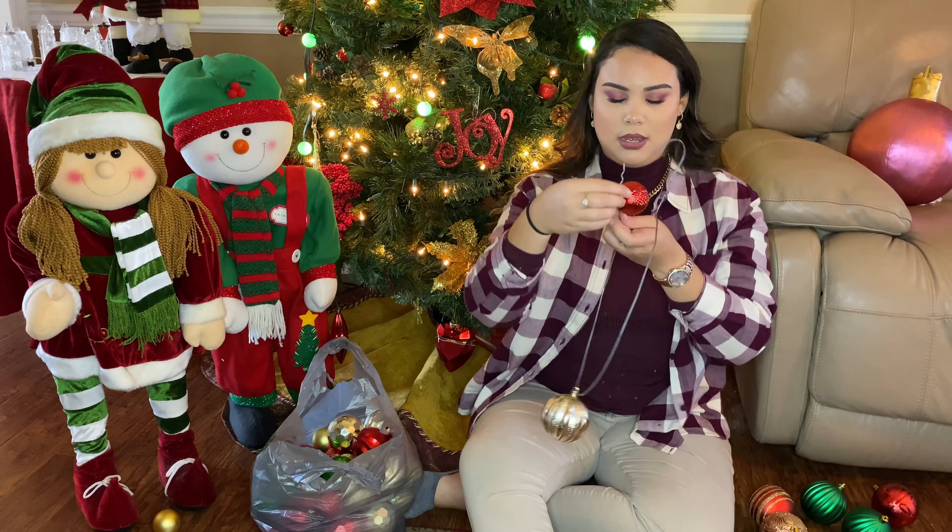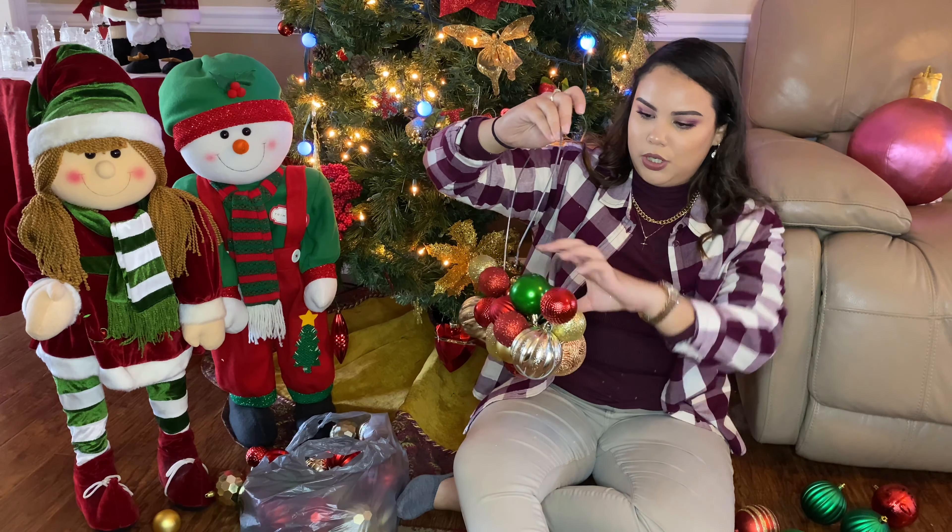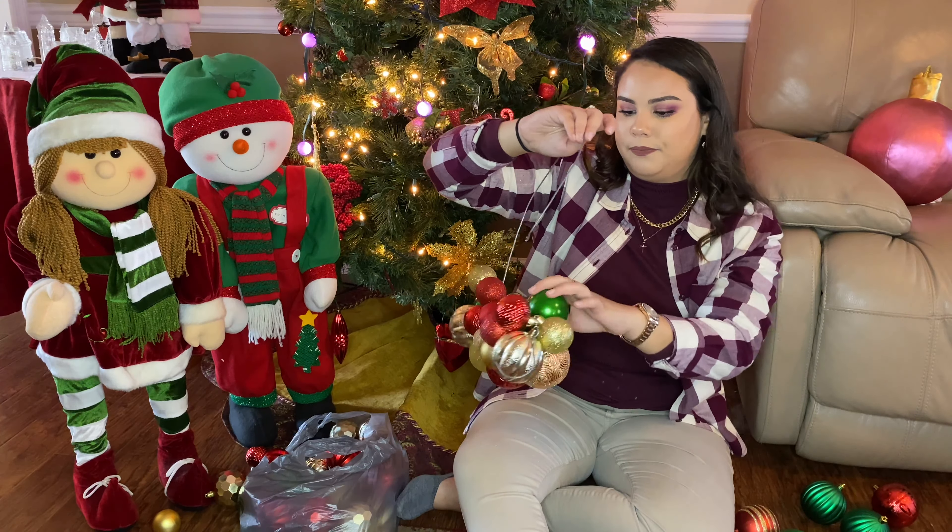Having different size ornaments helps — it fills in the cracks and you can move them around. If one side has too many bigger ornaments you can move them to the other side as you go, or whatever you'd like. So that's the gist of it — we're going all the way around.